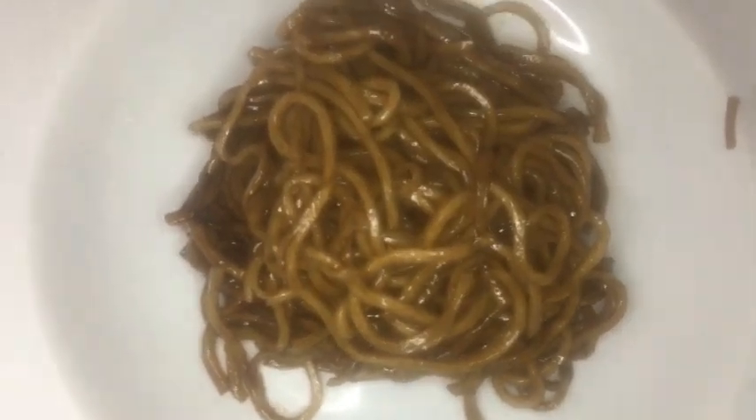Beautiful — look at that, that's nice! The steam is actually fogging up the camera from all this heat, and this is smelling so good, it's really good.